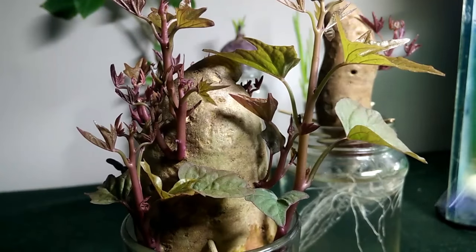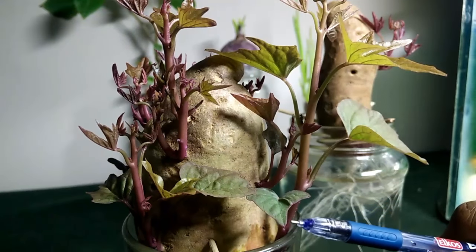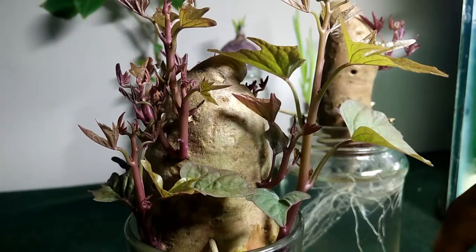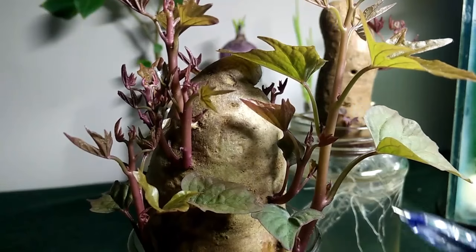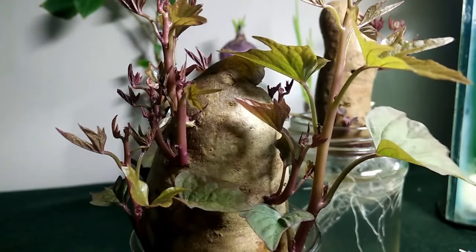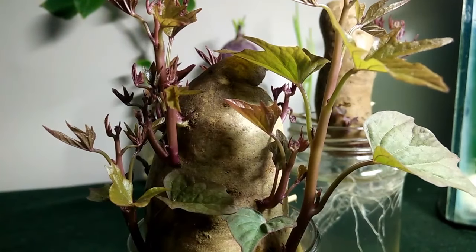I saw from a video that when the stem grows about ten inches, you can take a cutting and place it in a glass of water, and again the stem will start developing roots. Pretty cool, huh!